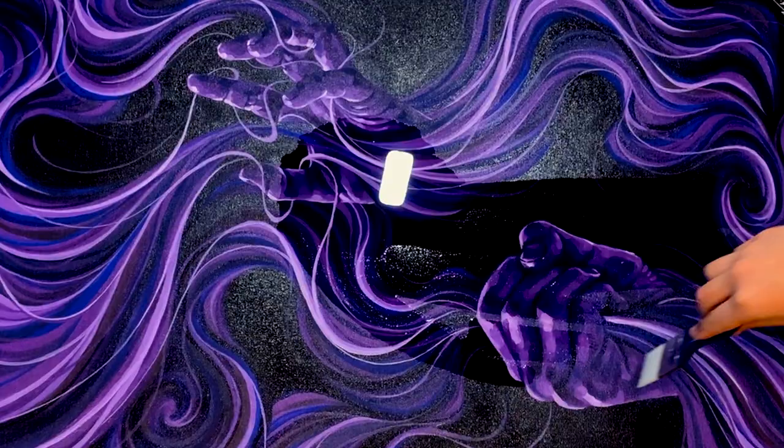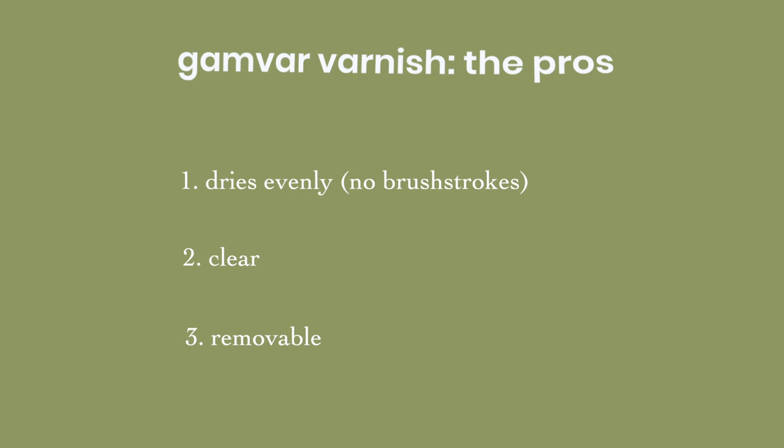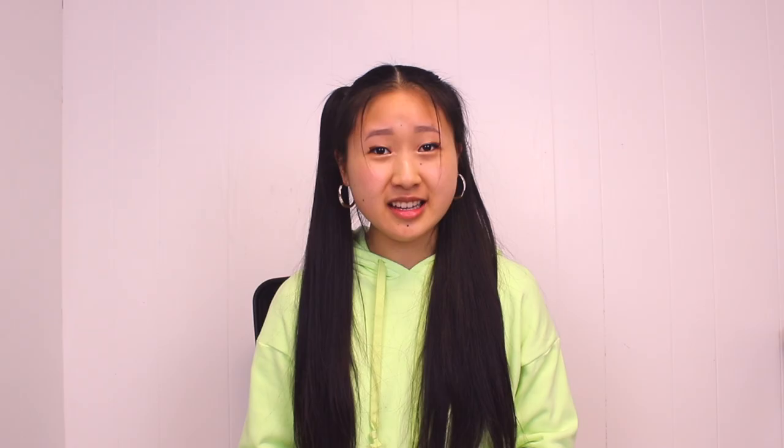I varnish all of my paintings after they're done. I usually wait about half an hour to make sure everything's dry before I do it — for oil paintings though, sometimes you have to wait months, and that is why I do not oil paint. Varnish protects the painting from aging and dust, and it unifies the glossiness of the surface and enhances the saturation, especially of the darkest areas. I've tried a bunch of different varnishes, and the one I like best is this Gamblin Gamvar Gloss Varnish. Some pros: it's really thin, so it dries evenly without leaving brush strokes. It is completely clear. It's removable with Gamsol, which is a petroleum-based oil paint thinner. Some cons: it takes like two full days to completely dry. It is sticky and kind of gross when it's wet. And since it's oil-based, getting it out of your brushes and off your hands is a pain.